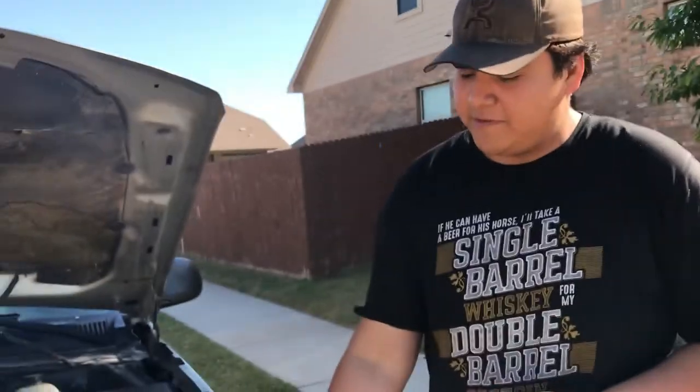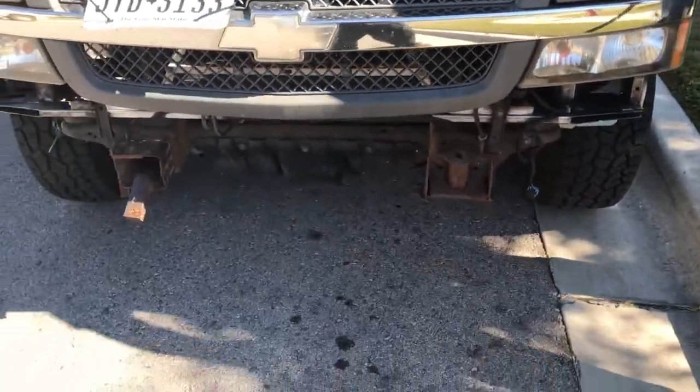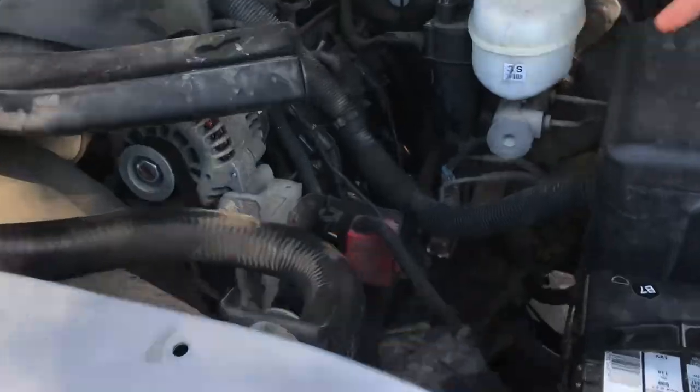Got a bumper to bumper kit. Got four exhaust down, got shorty headers. Got high flow cats under there — three inch piping all the way. Where are the flow cats? Where they at?